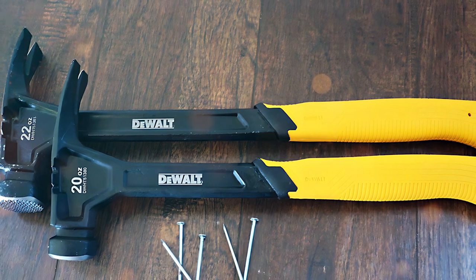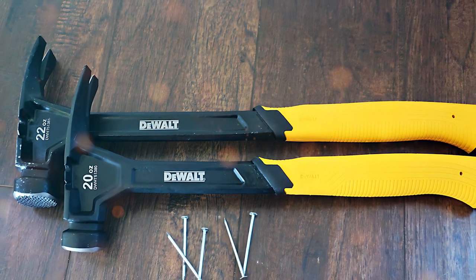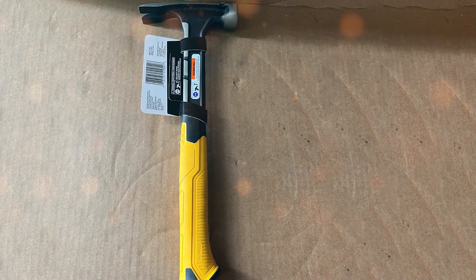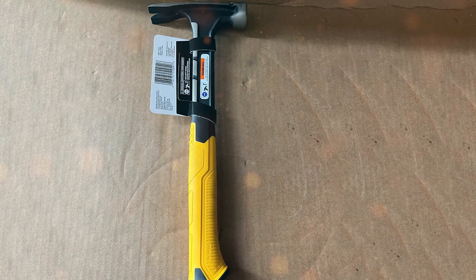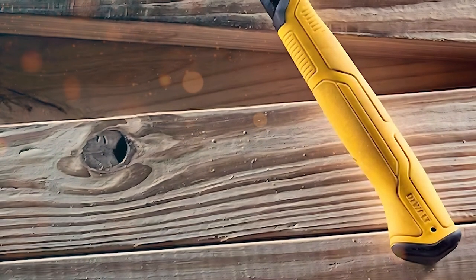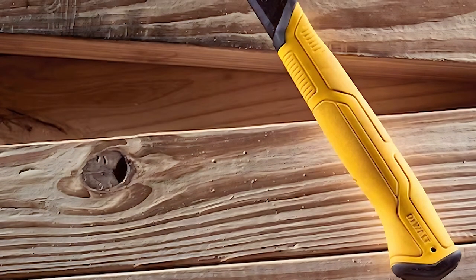So there you have it — our top five must-have claw hammers for woodworking. Each brings something unique to the table, be it design, quality, usability, or durability. When you are out shopping for your next claw hammer, you can't go wrong with any of these top-notch options. Thank you for joining us today. If you found this review helpful, hit that like button and subscribe for more product reviews. Until next time, keep building and stay awesome!